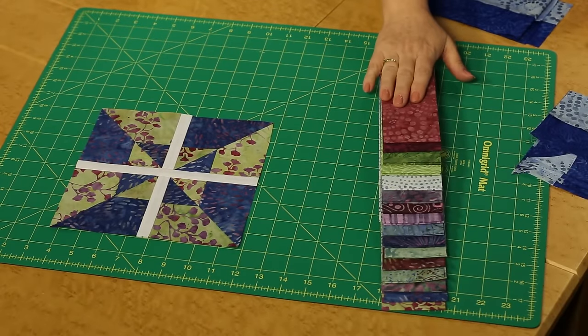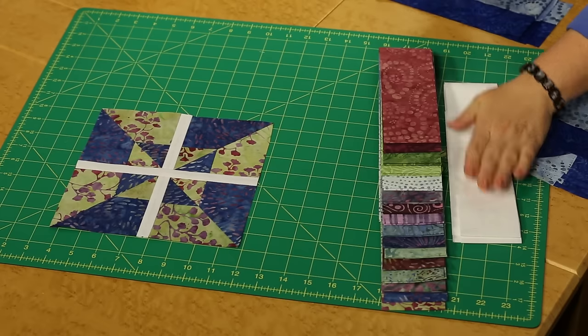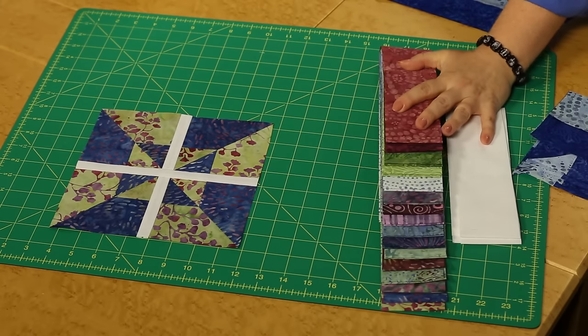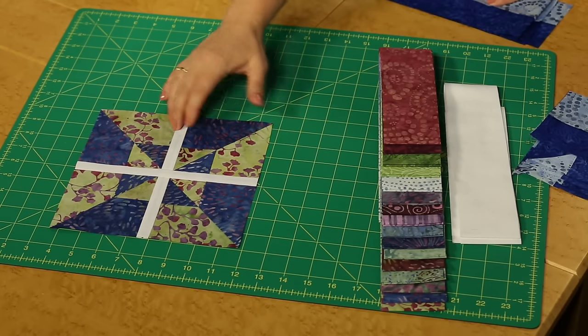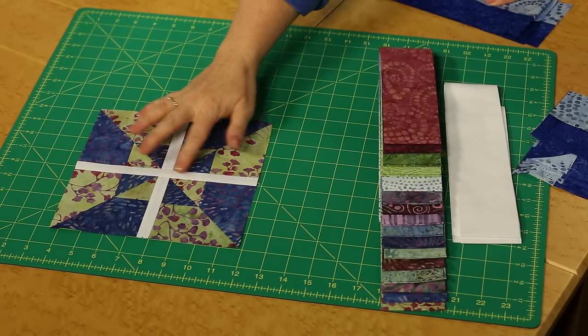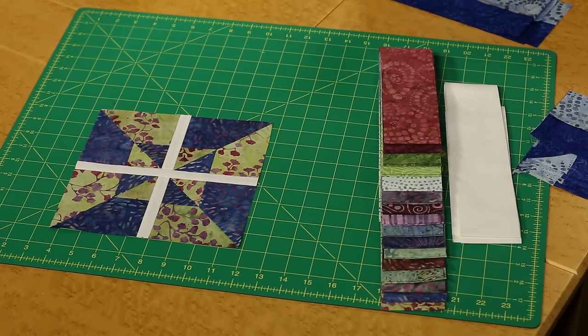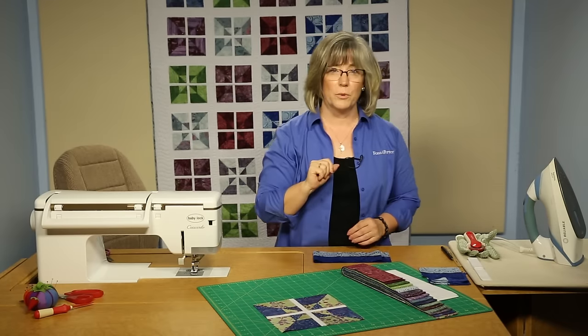We're going to be using two and a half inch strips and we're going to be matching up with a brilliant white. It makes all those colors look just wonderful together and we're going to create this block you see here on the sewing center. It has four matching quadrants and then it's joined with a kind of a windowpane effect of a really narrow white, and then they're all put together with sashing in between.